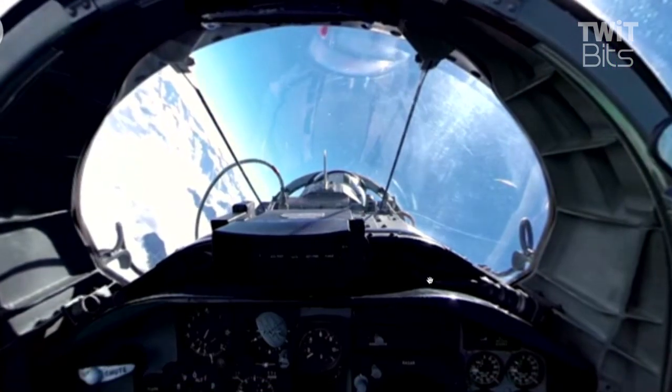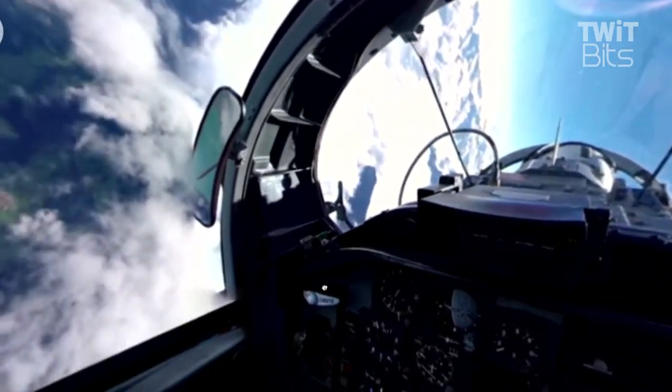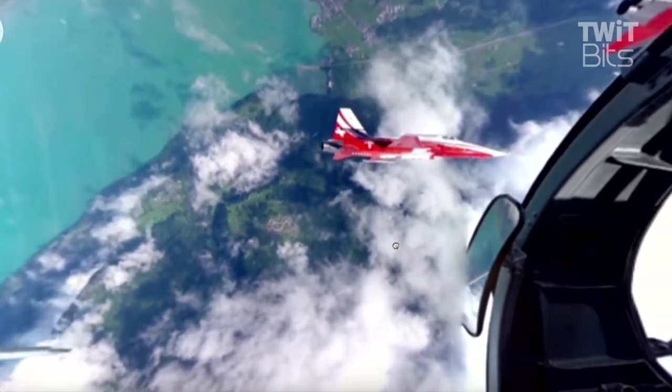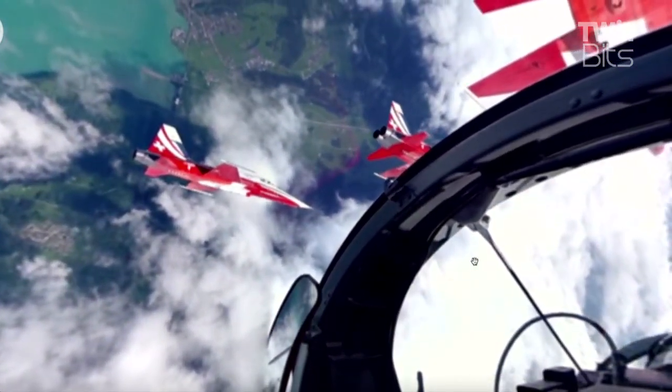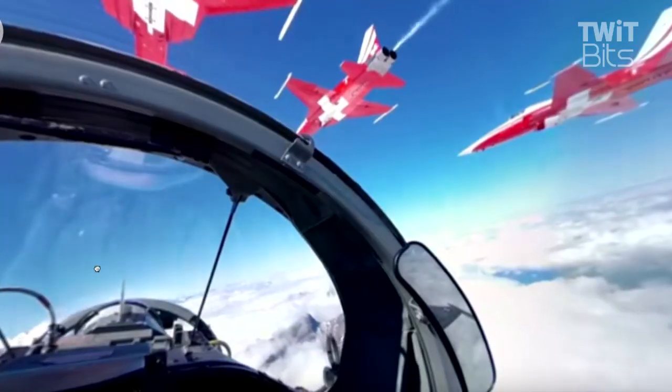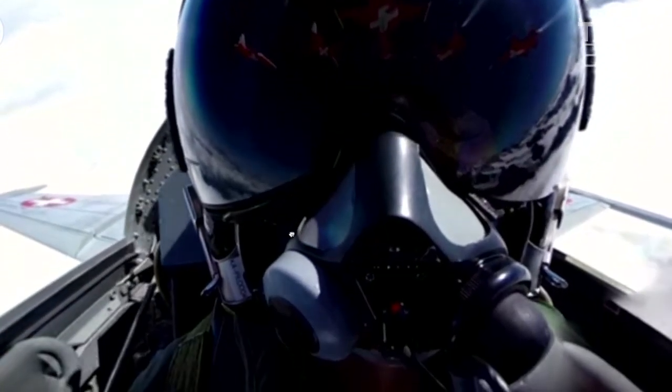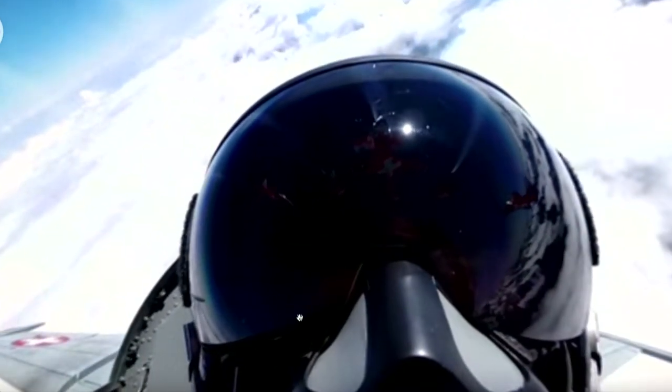We're also thinking about how to layer this into a 360 experience — rather than making it two hours long, we might direct you with sound. You watch it the first time one way, then you know to watch it looking over here, see how that affected things. You can literally do it over and over again. So much attention on VR is going towards gaming, and as the Oculus Rift comes out this week, what you do is play games. But I think it's really an interesting way to be immersed in a scene.